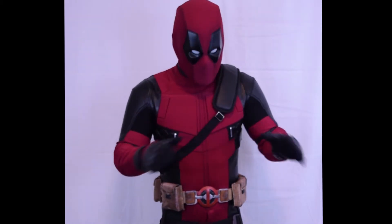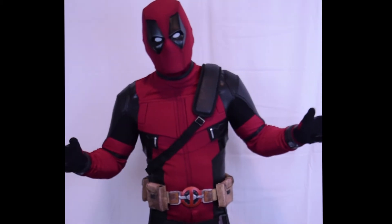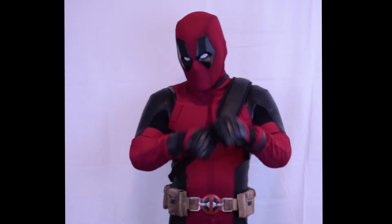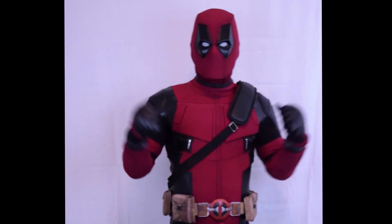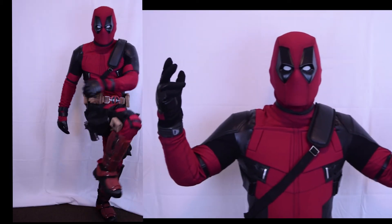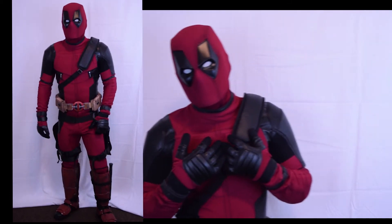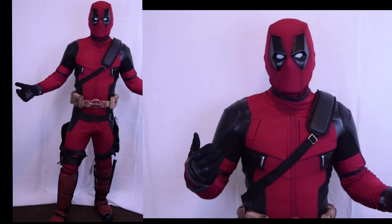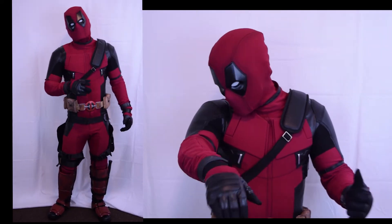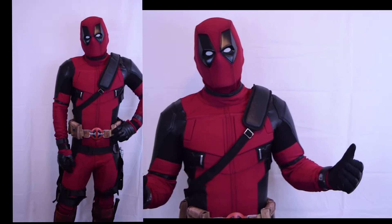The mask has a perfect range of motion, it's amazing. The suit — you can see I can do different things with it, range of motion, sit down. I've actually driven with this suit. The mask, not really, but I have great vision.